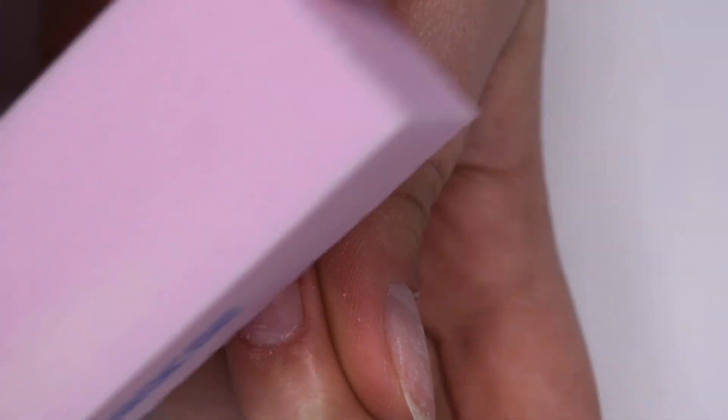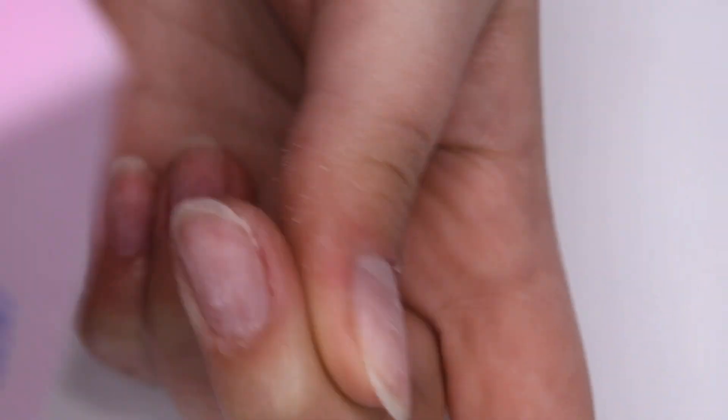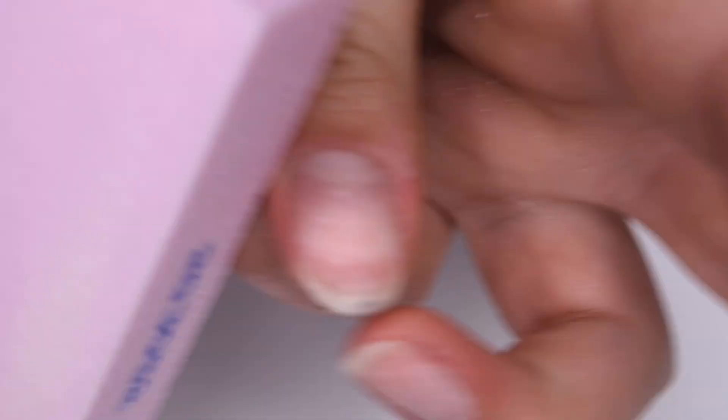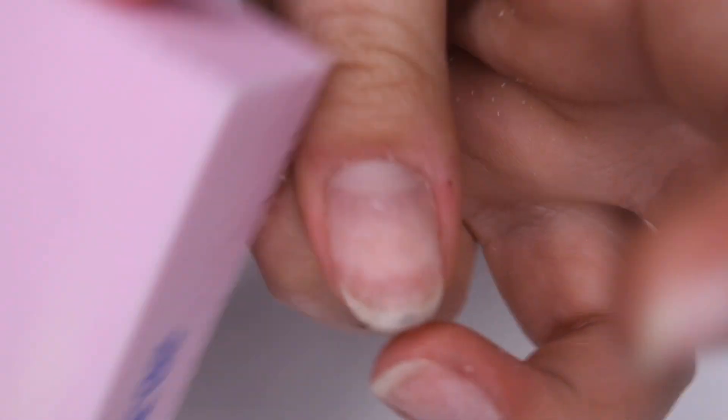Now I'm taking this pink buffer and going over all of the nails to smooth out any imperfections. Since I had nail extensions on, there is a little bit of damage to the nails, so I'm just gently buffing that off to smooth out the surface. You don't want to do this too much or your nails will become super thin — just enough to remove any scratches and damage.